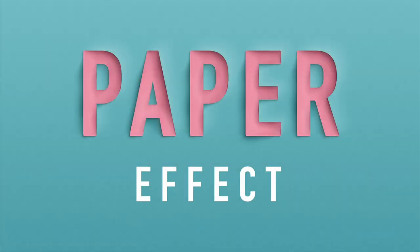What's up guys, so a few weeks ago I posted this custom lettering piece on Instagram using this kind of paper cutout effect which I thought turned out pretty cool, and a few people asked me how I made it, so I figured I'd just make this tutorial to show you guys how to replicate this effect and maybe apply it to your own custom lettering work and make it stand out a little bit more.